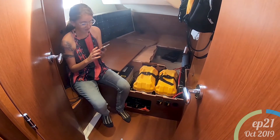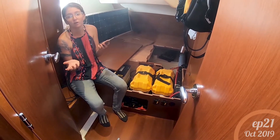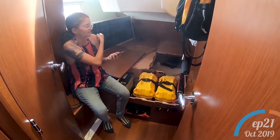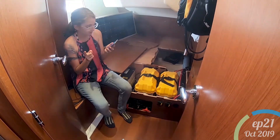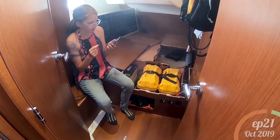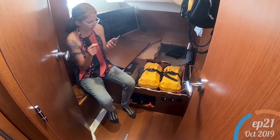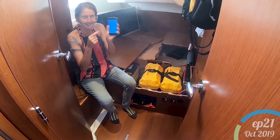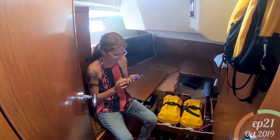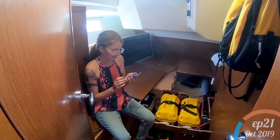We're actually getting some readings already. It's saying solar zero watts, but that's because the panels are behind you. So it's telling you what's in the batteries — it's a battery monitor as well. The voltage is 13.85 volts. Oh, it's going to give us a history — graphs and everything! That's awesome. I might get a bit obsessed with this.